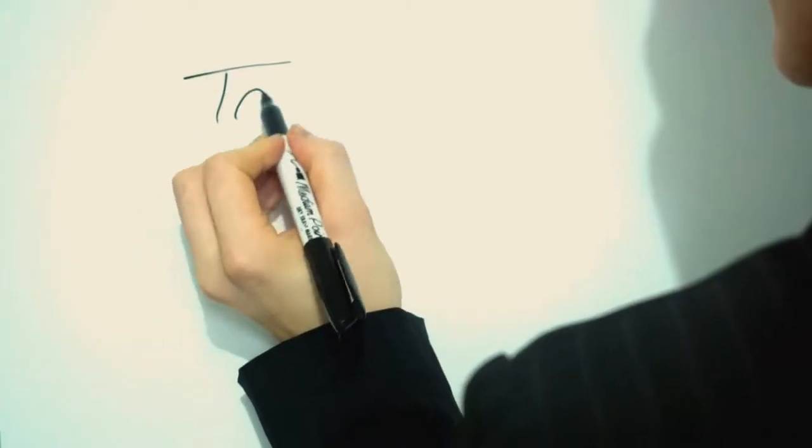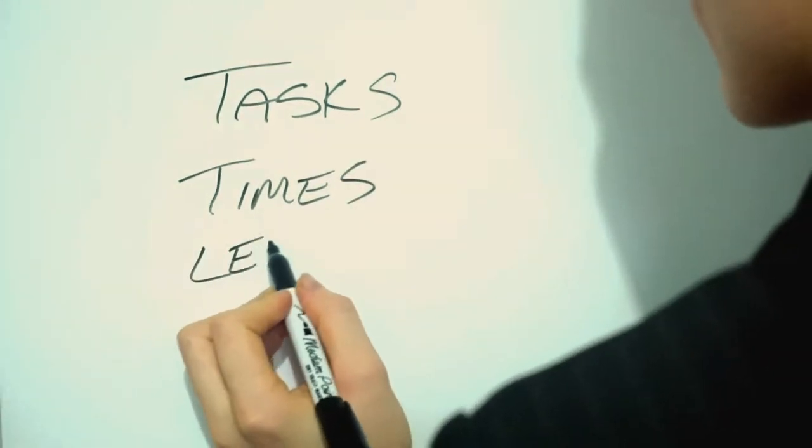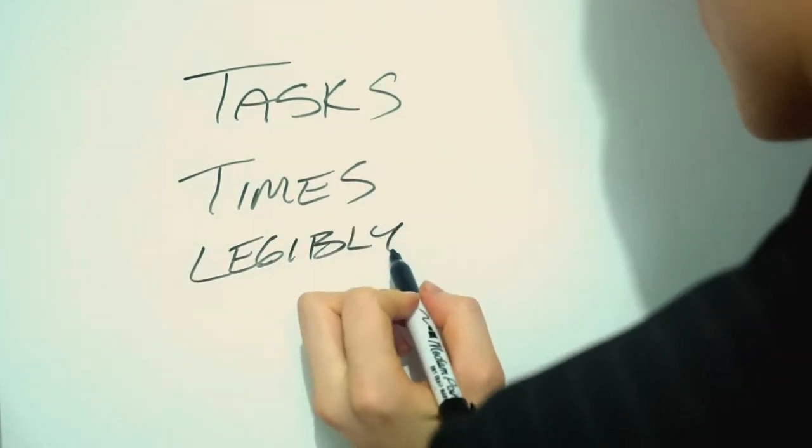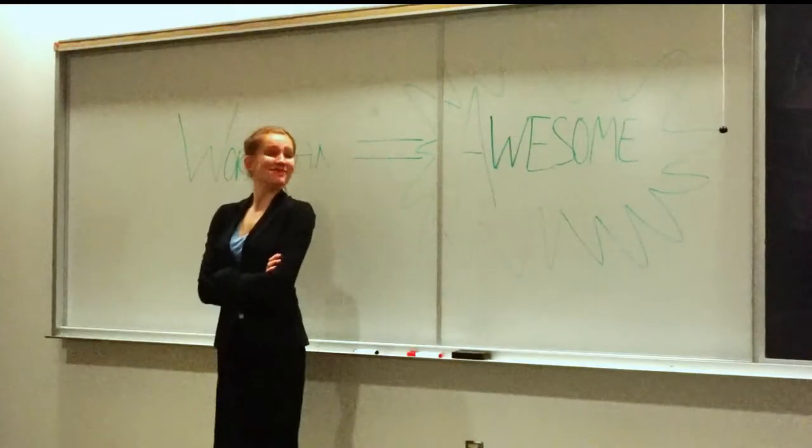The basic work plan contains a list of the required tasks, the times at which those tasks will each begin, and is written legibly. The work plan ensures that you work efficiently, stay organized, and complete your tasks on time. It's a wonderful thing!